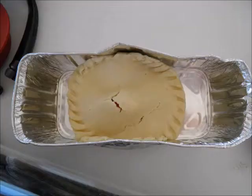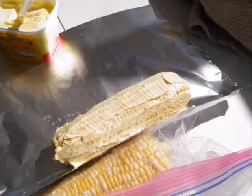My first experiment was a turkey pot pie, which I put in one of the aluminum pans, and then I also did corn on the cob which I wrapped in aluminum foil.